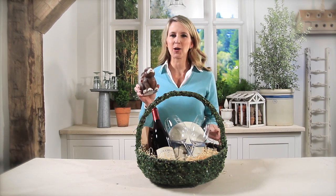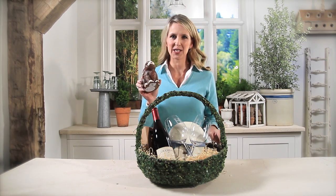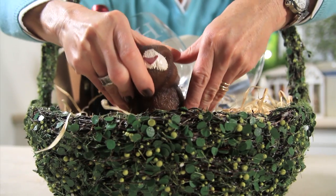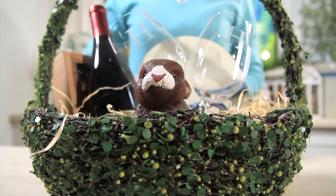And what says Easter more than a bunny? So I've got this adorable bunny candle that I'm going to secure right here in the front to greet the person I'm giving it to.